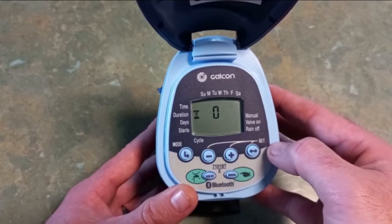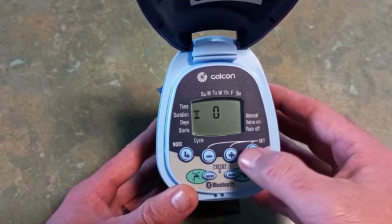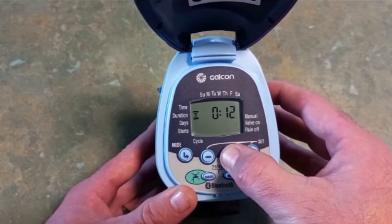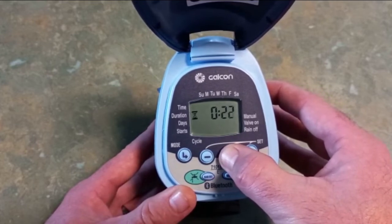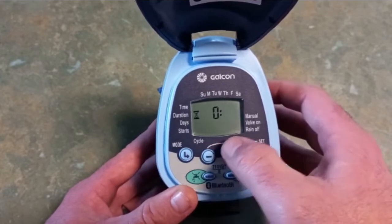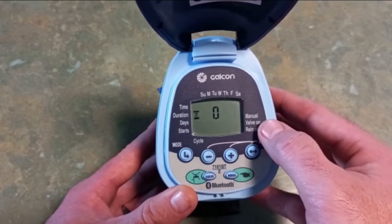Press the set button to take us across to our minutes, then just keep pressing or hold the plus until we get up to 40 minutes. That's our duration set.